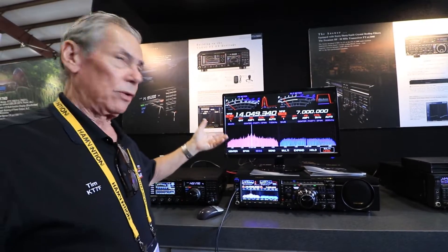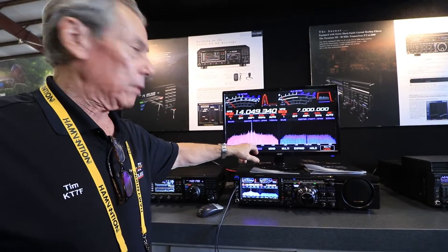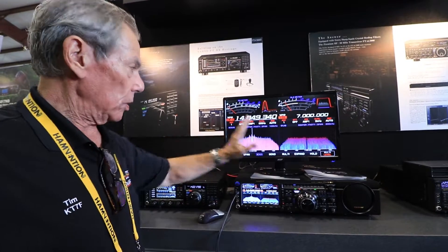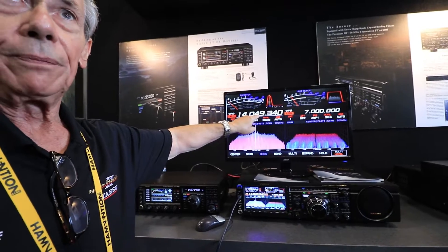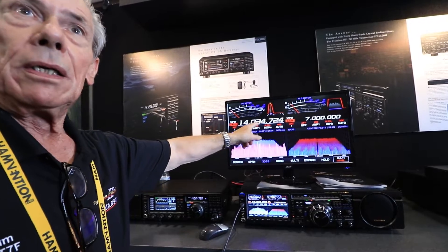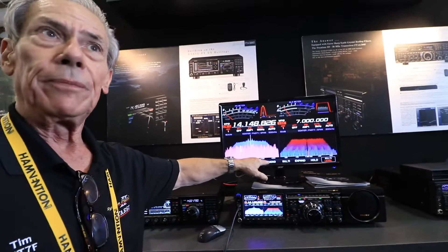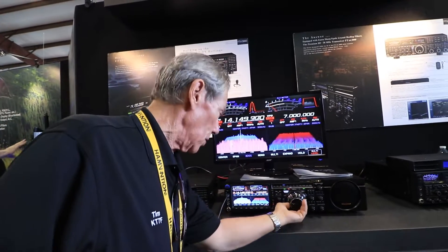If you're contesting or DXing, and you're working somebody here but you see a signal over here — as it goes back, as long as it's still in the time domain, when you're done here all you have to do is touch the screen. If there was a signal, it would change to that frequency and you're on it. You can do it just as fast as you can get the QSO over with. As long as they're still in the time domain, you can work with it — it takes away the need to go searching.